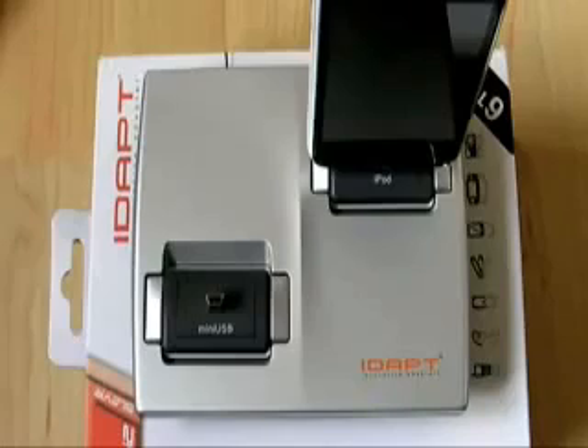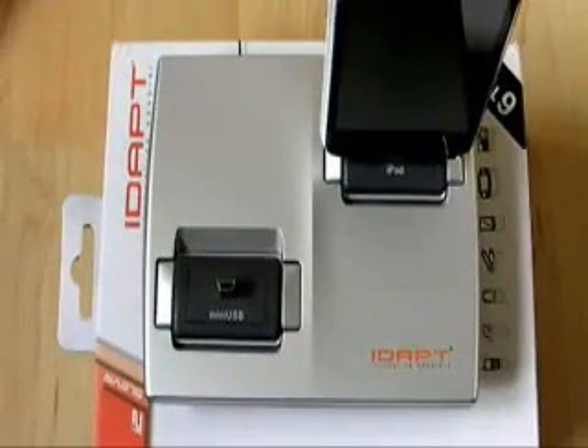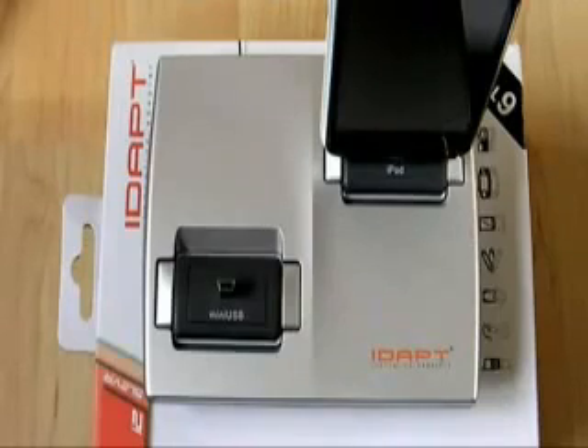That's about it really. Check out DSL Developments to buy and check out Modico for more of my thoughts on the product. And that's the IDAPT Charge Adapter — IDAPT Universal Desktop Charger.